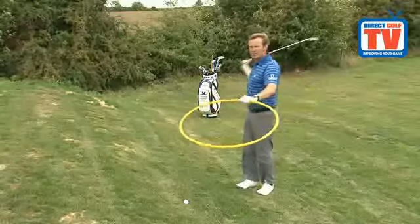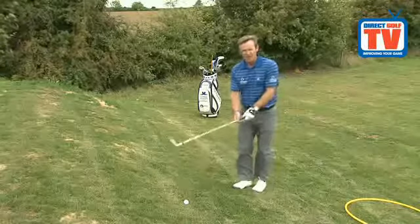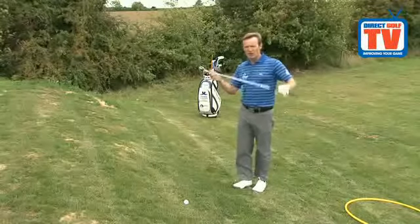This swing plane will affect the flight of the ball — it will give a right-to-left ball flight. So to counteract this, you need to aim your body to the right of target.